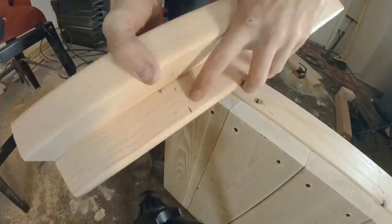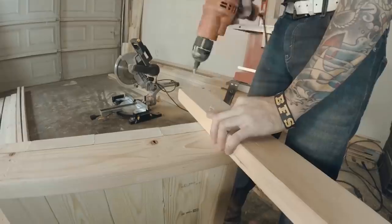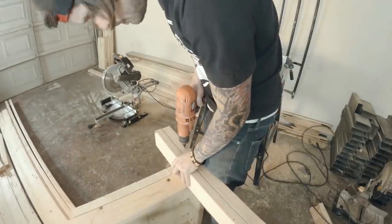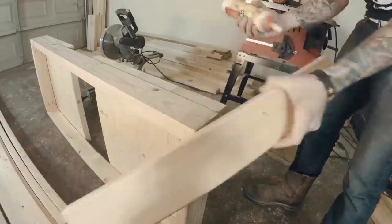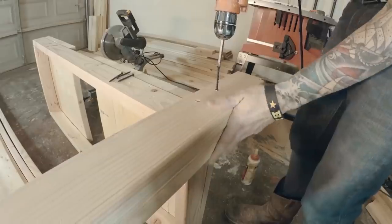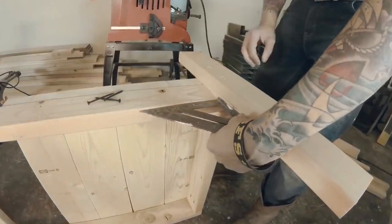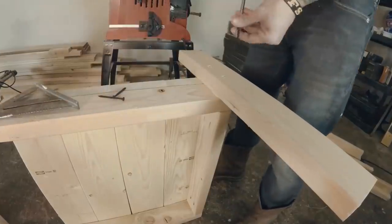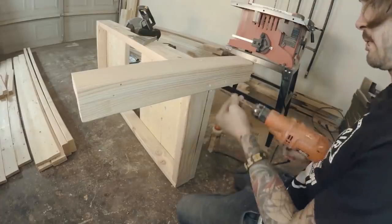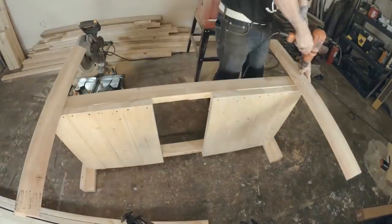To attach the legs, I measured up 18 inches because that's how I want the seat of the bench. I then pre-drilled the holes, flipped the board over, and matched up the holes for the other side. I then glued and screwed it down, drilling in one screw at the top first and making sure it was square before putting the other screws in. I repeated the same process for the rest of the legs.